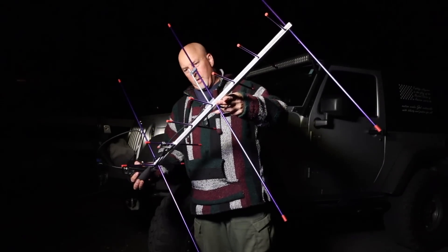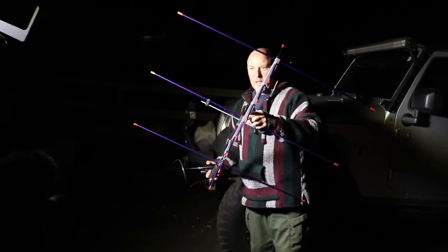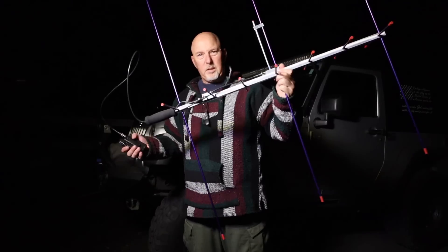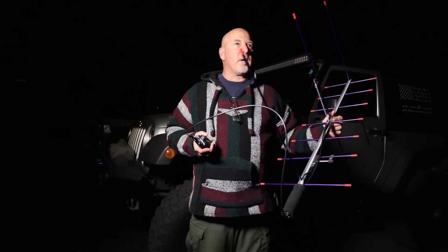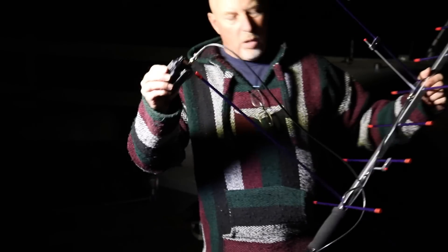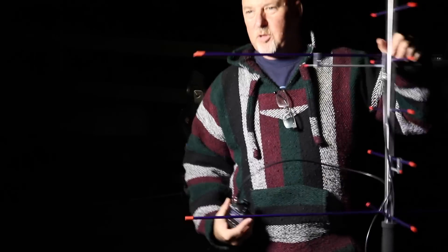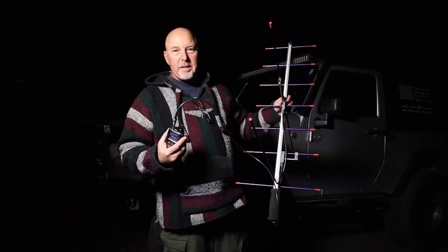It's got seven elements of 440 on there and a three-element 2 meter section. How the satellites work is: I'm going to transmit on 2 meters going up to the spacecraft, and then I'm going to listen to other people on 440.